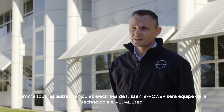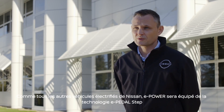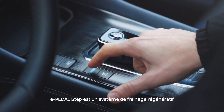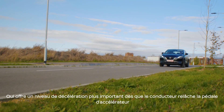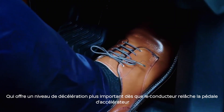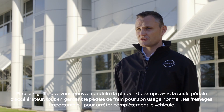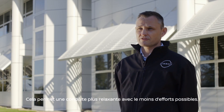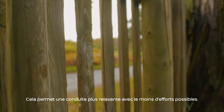Like all of Nissan's electric vehicles, e-Power will come equipped with e-Pedal. e-Pedal is a regenerative braking system that offers a significant amount of deceleration when the driver lifts off the accelerator pedal. This means you can drive around town, slow the vehicle down, and accelerate the vehicle just using the accelerator pedal, for a really relaxed and seamless driving operation.